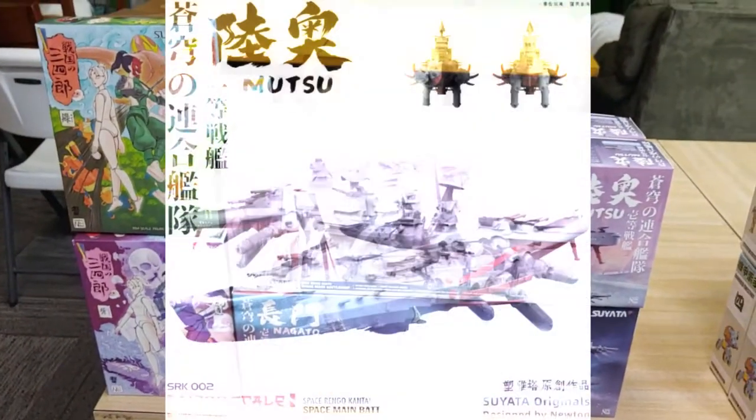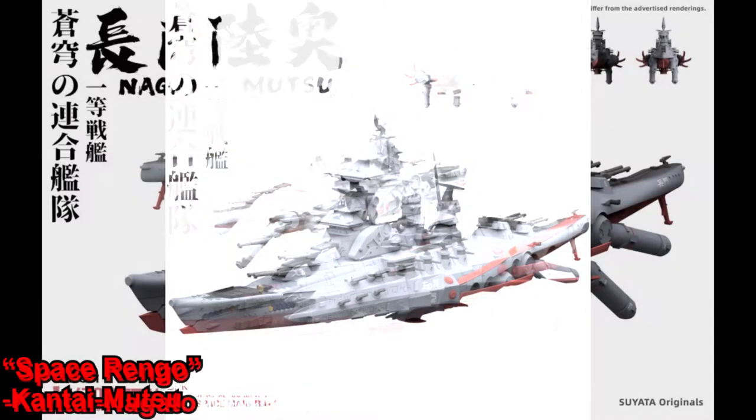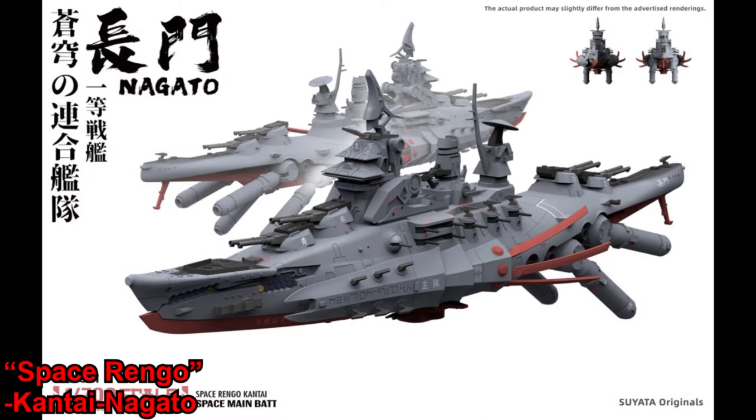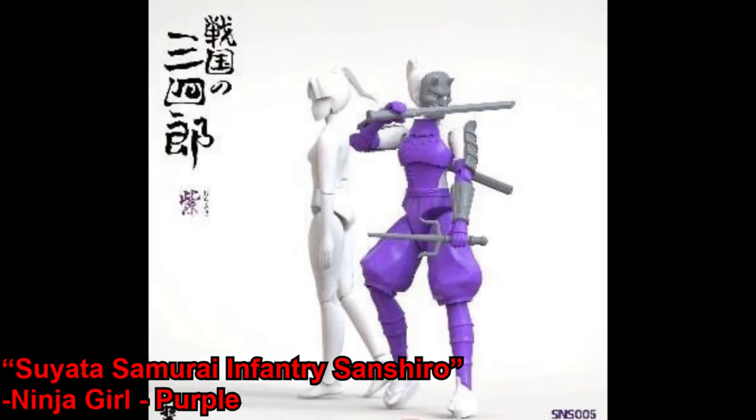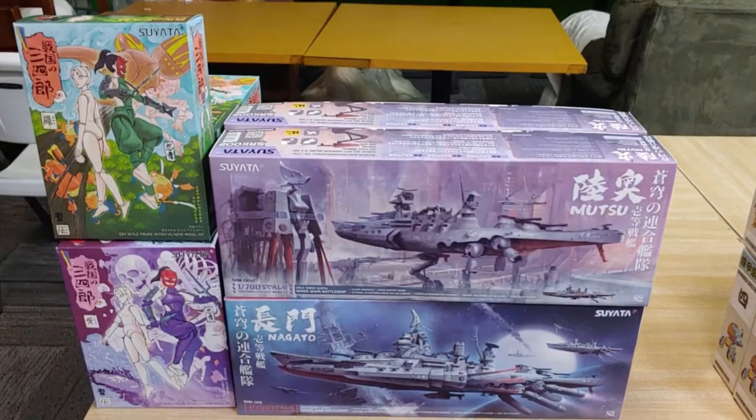We've got a couple more model kits from that same company: these Battleship Yamato-inspired kits that are definitely naval spaceships, as well as these ninja girls — I believe 1/24th scale so they're kind of small, but you do get two bodies with each kit, both the white body and the colored body.